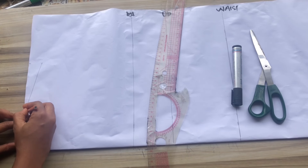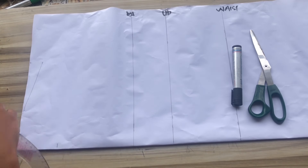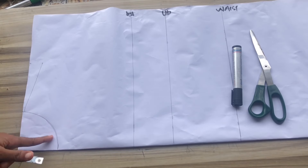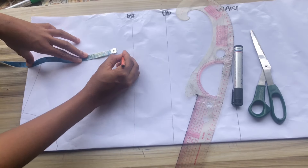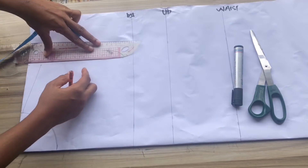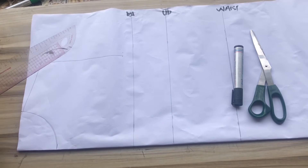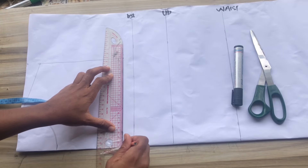I'll mark a basic neckline of three by three inches, which will serve as a guide for this pattern. The next step is to find your chest line — your bust circumference divided by six plus 1.5 inches. I'll place my tape at this point and mark my shoulder divided by two again, to enable me to have a straight line at my chest line.